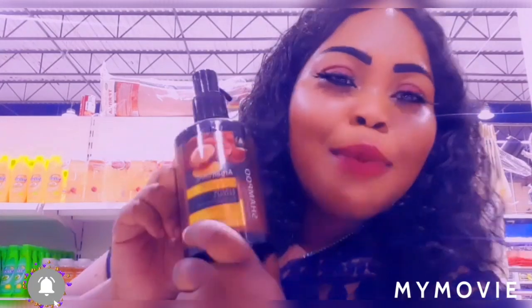Hey guys, welcome back to Jamaican Princess. Today I will be doing a product review on the organ shampoo — just taking a selfie for the store and a review for their products.